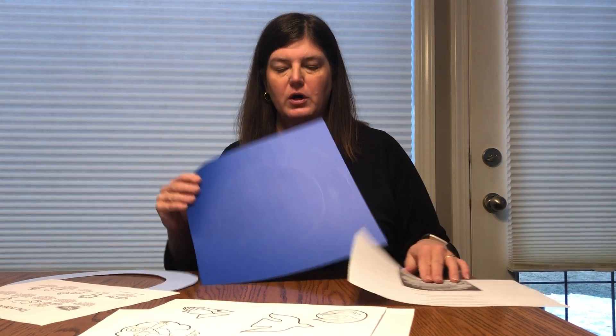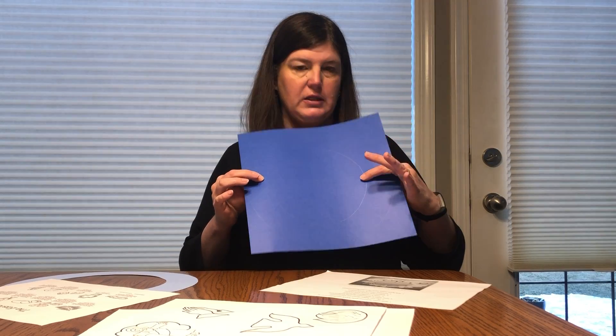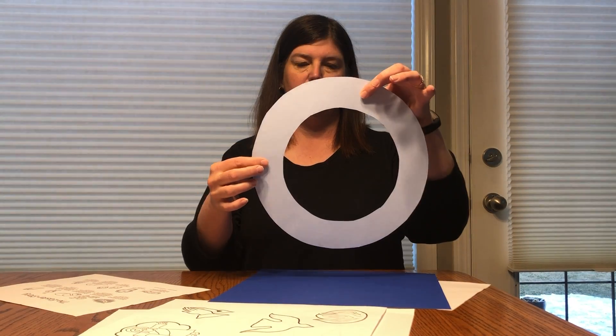So the first thing you're going to do is cut out your wreath. On here I've got a bigger circle and a little circle, so you want to cut it out so it looks like this — this is your wreath here.